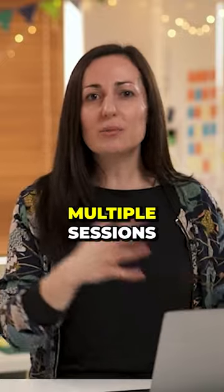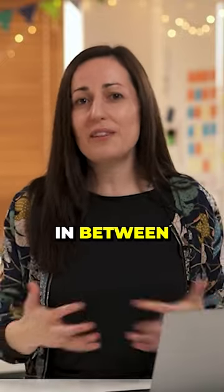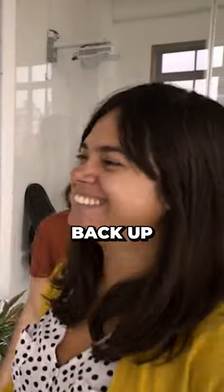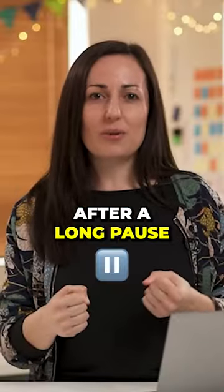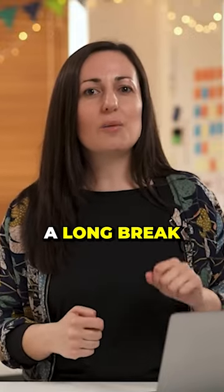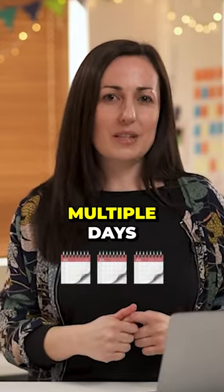If your workshop runs over multiple sessions or has a long break in between — for example, a lunch break — it's really important to bring people's energy back up when they come back after a long pause. So use quick energizer activities after there's been a long break, or if you have multiple sessions running over multiple days.